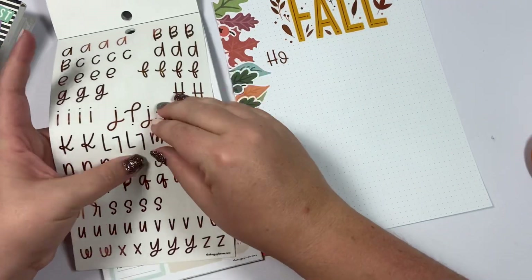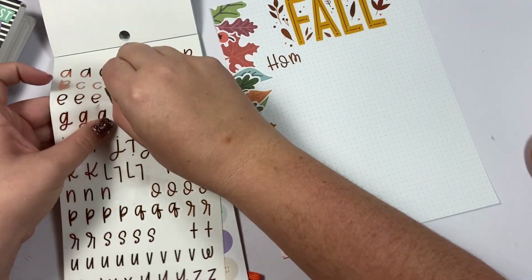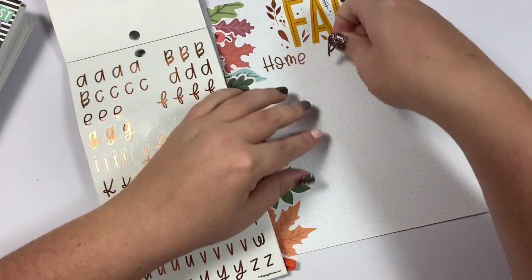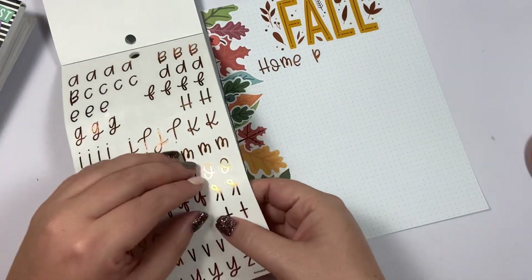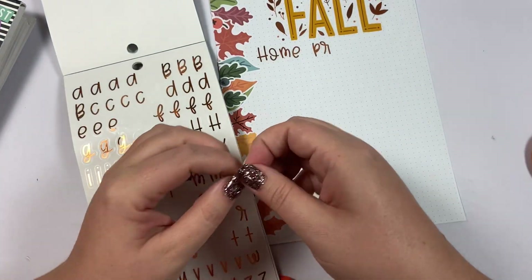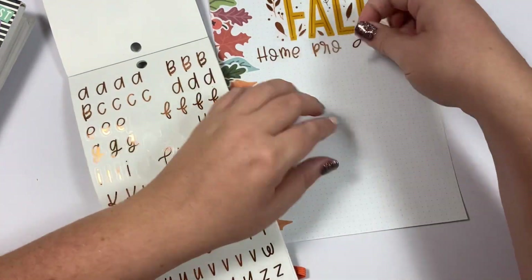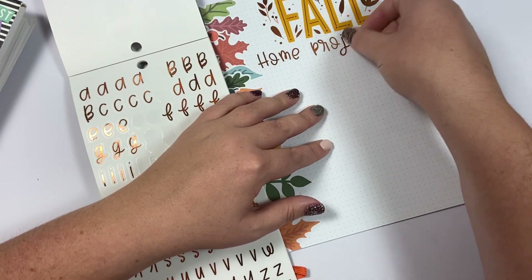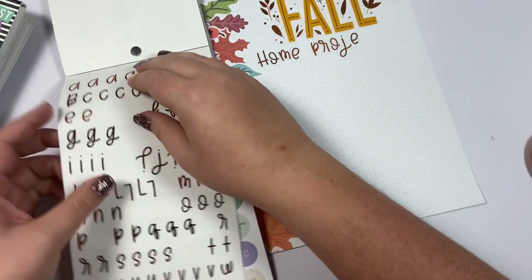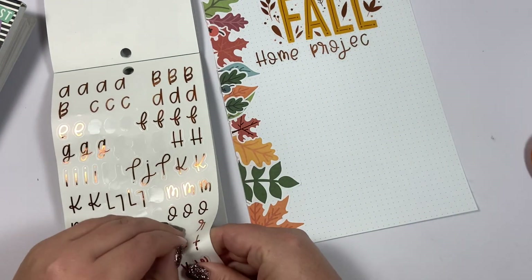I love making extra pages like this for my planner. It's one reason I love the disc-bound system so much, because you can literally add anything you want to your planner. If you need to plan for something outside of the normal monthly and weekly, it's so easy to make a page, pop it in, and have a place to track it. I'll probably track steps and appointments in my weekly, but I love having this extra page just to track everything we want to get done and check it off once we complete it.